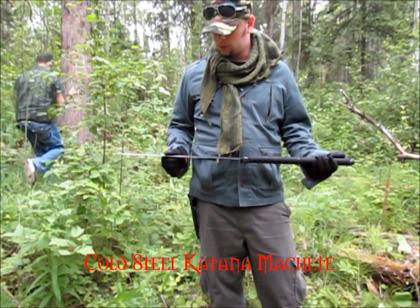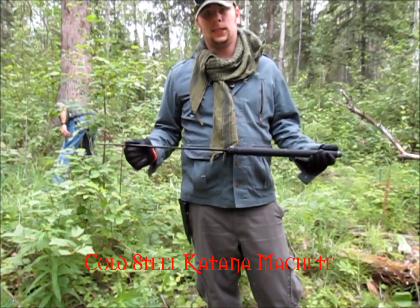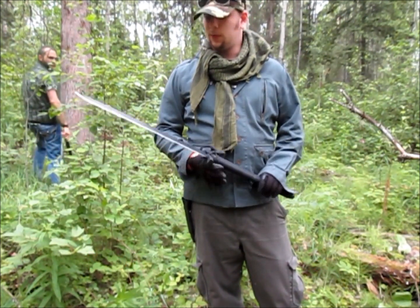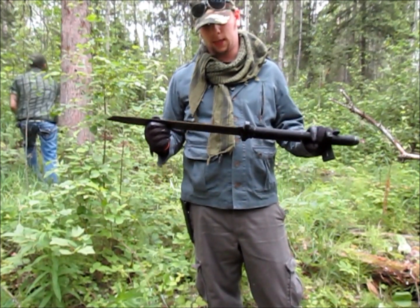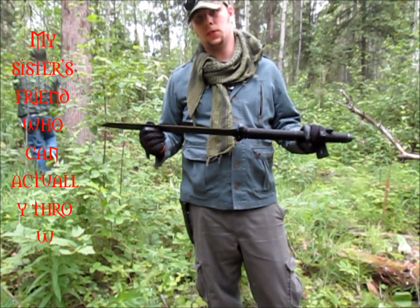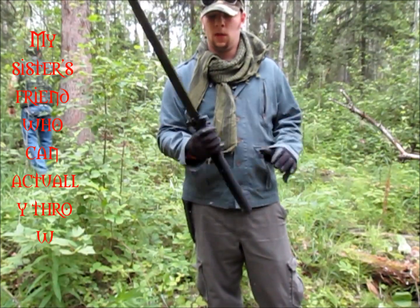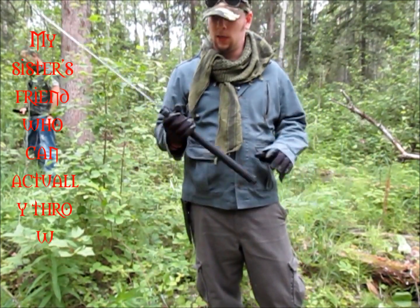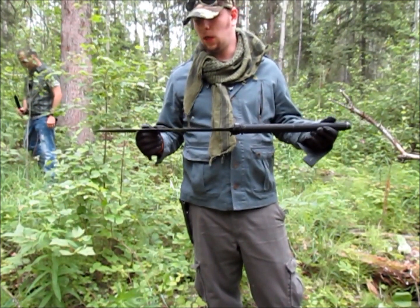First up we have the Cold Steel Katana Machete as seen on Zombie Go Boom. This thing's interesting — it's a machete and a katana. But let's be honest, it's not really a machete. You can't use it one-handed for chopping through the bush like you would a machete. It's basically a low budget sword.